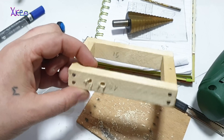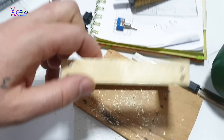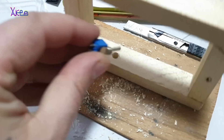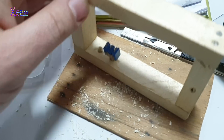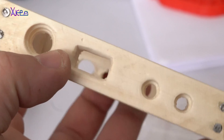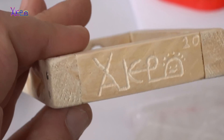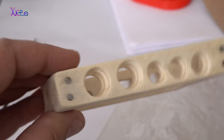Next was to drill a lot of holes for all the components I will place and use for making this useful gadget. Take a look at this fine wood frame — I drilled all the needed holes, sanded with fine sandpaper, and I have to say, this is one of my favorite projects so far.